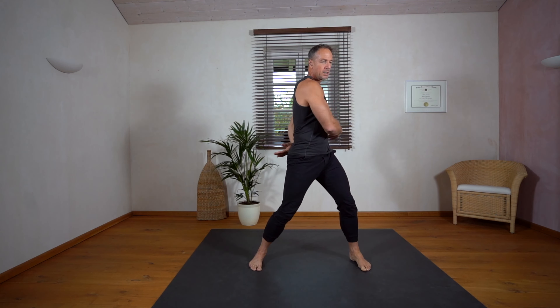Now we go into a T or L stand and we just move back and forth from one side to the other. We keep an upright upper body and we move basically from the hips. Feel the connection from the hips to your ankles — the whole chain. And now we change to the other side.